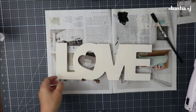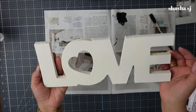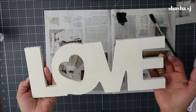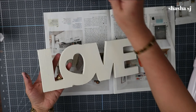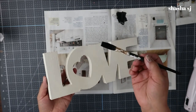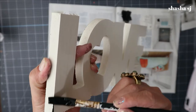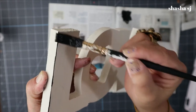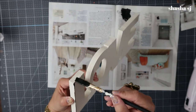Alright guys, the painted 'love' word is already done and dry, but it's looking super plain. So what I'm going to do right now is dip my paintbrush in this black paint and paint the edges to create a farmhouse color look.